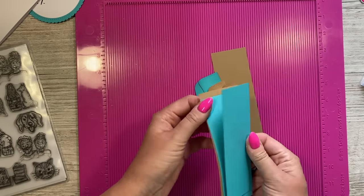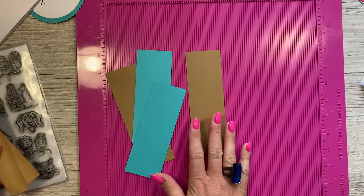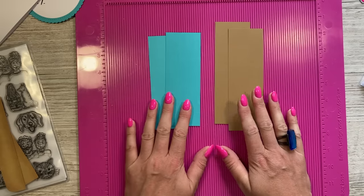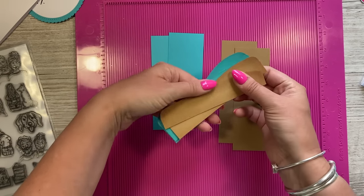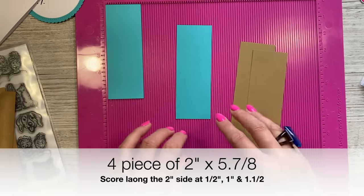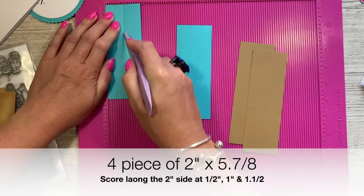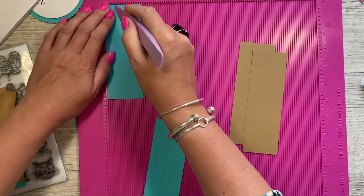For the actual pop-up pieces, it's up to you how many you have — I've got four. I've got two in a sand color and two in an aqua color for the sea. The sand will be at the front and the sea behind. All of them, regardless of the card size, should be two inches wide, and you're going to score them all at half an inch and one and a half inches.